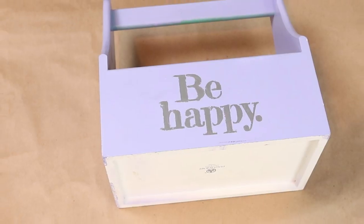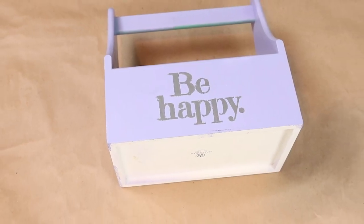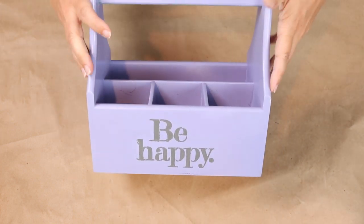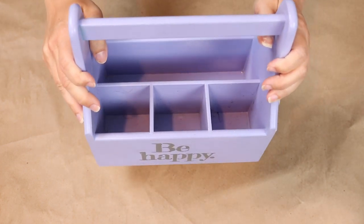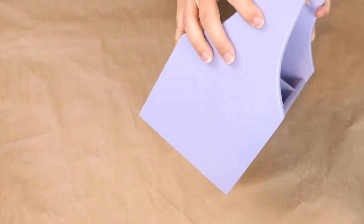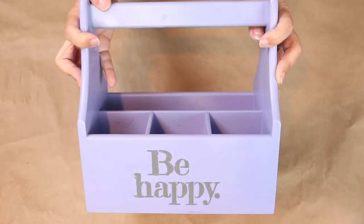If you guys have been watching me for a while, you may have seen this purple piece that I did in a Trash to Treasure — it was definitely several months ago. I bought this piece at the thrift store and spray painted it purple. I needed a little bit of an update because I'm putting it into a new space.